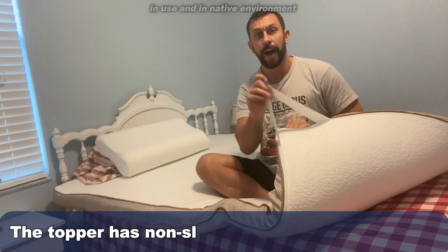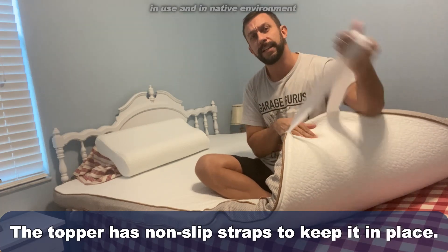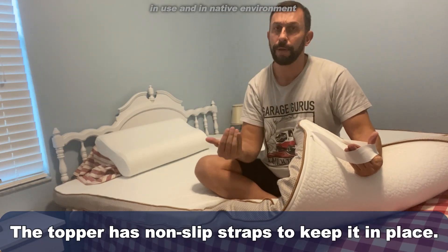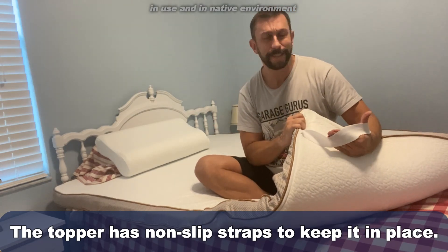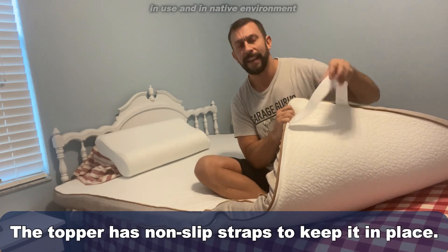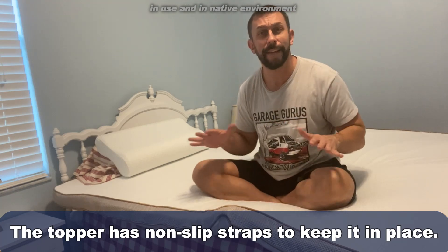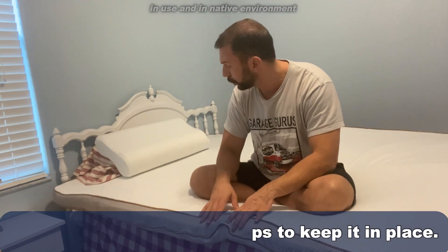Let me tell you, this has something that others don't have — you just clip it to the bottom, fold it over or pull it over the corners of your mattress, and suddenly it's going to stay on perfectly. That's something other mattress toppers don't have, and therefore they tend to shift. This won't shift as much.